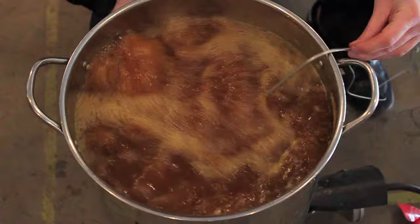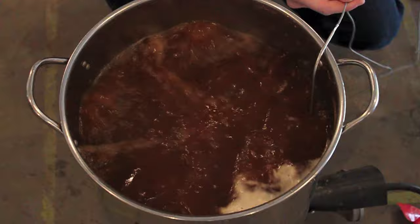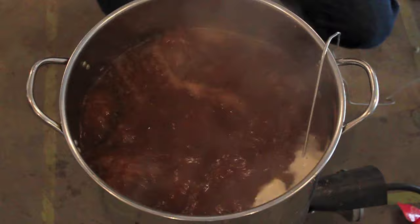Now we will see you in 25 minutes when it's time to add the next set — looks like the other ounce of Centennial. All right, we are at the 25-minute mark. So it is time to add our next addition of Centennial hops here.